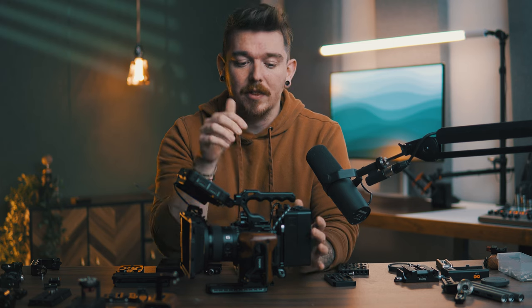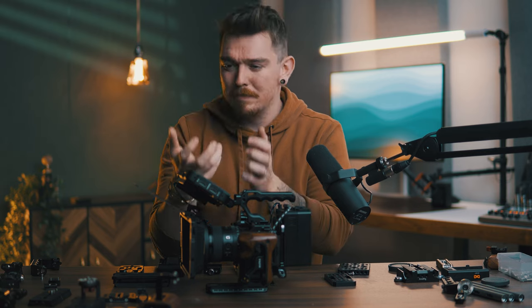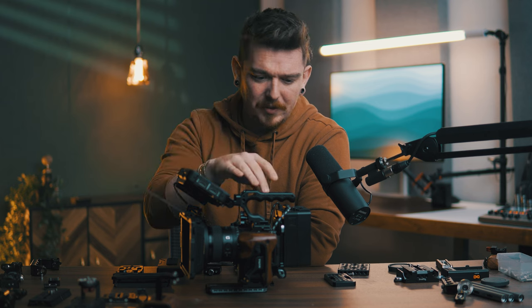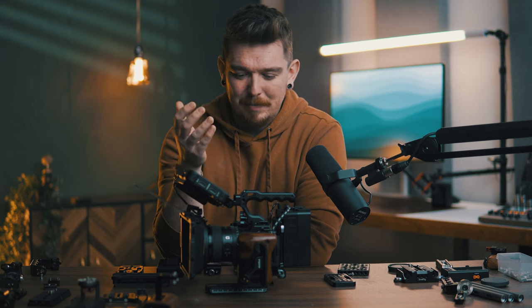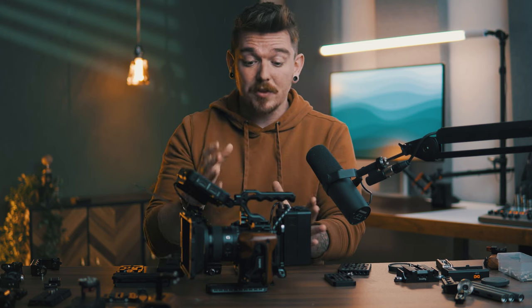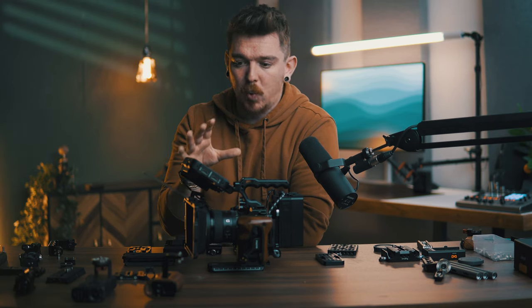This brings up an important point: the camera rig itself will not change the image quality that comes out of your camera, other than maybe reducing shakiness. All of these accessories — a matte box, handles, batteries — aren't going to change the footage. A lot of times when I make cinema rig videos, I get comments asking where the sample footage is, but the sample footage won't look any different than if I hadn't built a rig. The only things that really make a difference to image quality are your camera, your lens, and maybe your filters.